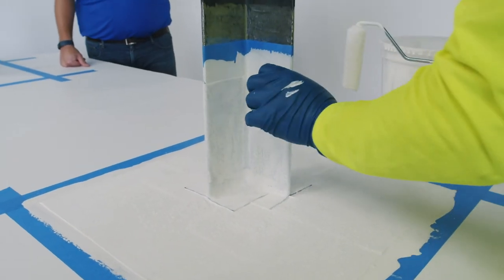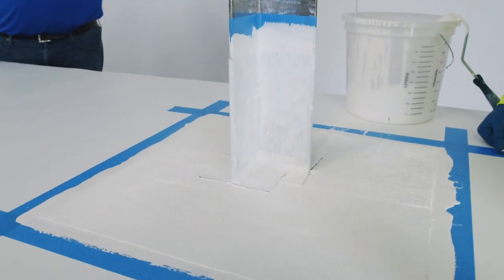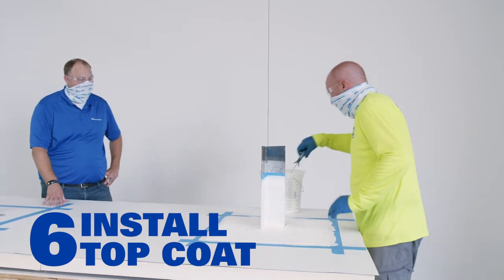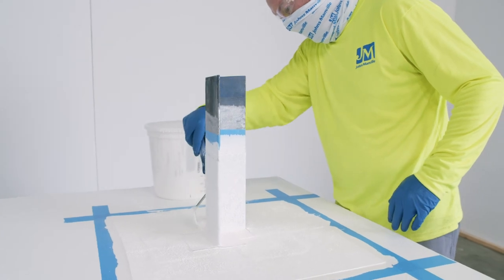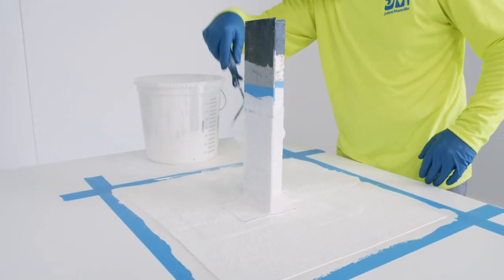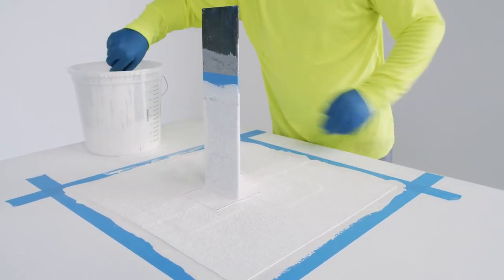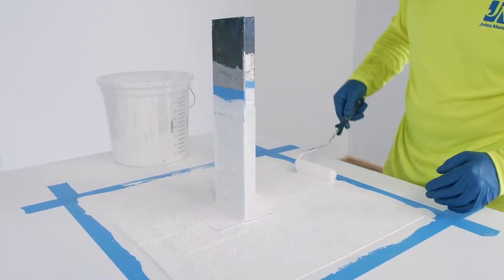That brings us to the end of step five, which was the installation of the base coat and the fleece. We'll be back with step six, which is the final top coat. We are back with step six, our final step in the installation of our single-ply liquid flashing. Before starting the top coat, we just spent a little time checking through all the pieces we put down, making sure we didn't have any dry laps anywhere before we start covering things up. Make sure you've got a good amount of resin underneath all that scrim so we can come back in with the top coat and really seal things off.